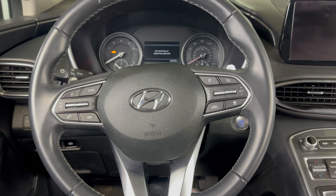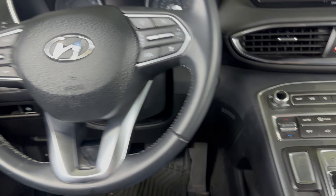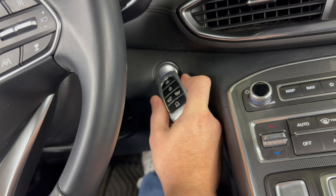What I'm going to do is start the vehicle as normal, except I'm going to take the key fob and use the top of it to press the stop-start button. Press the brake like normal and then take the top of it and press the stop-start button.